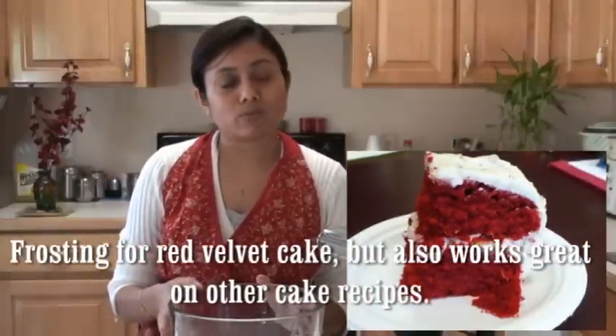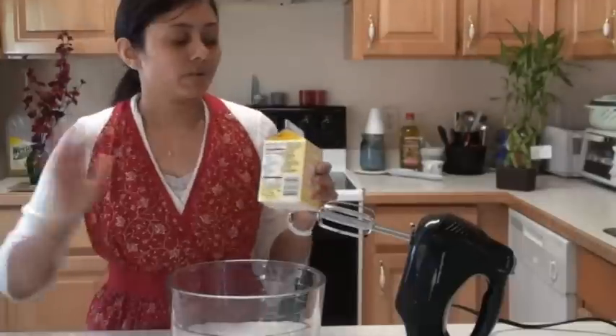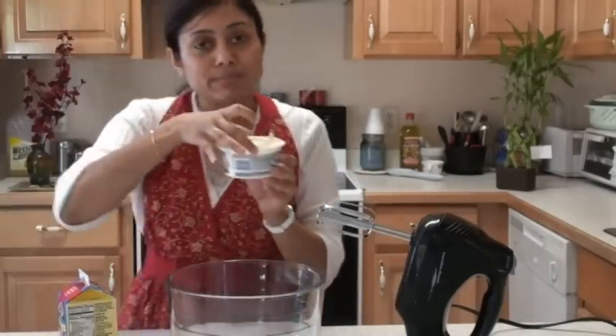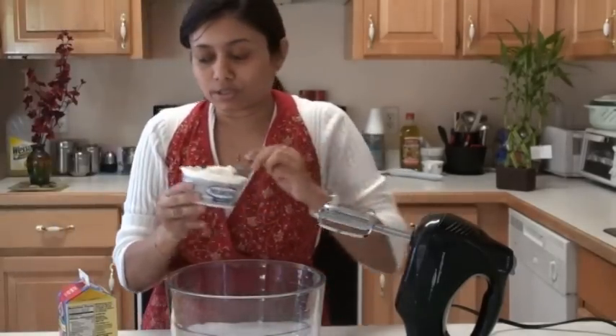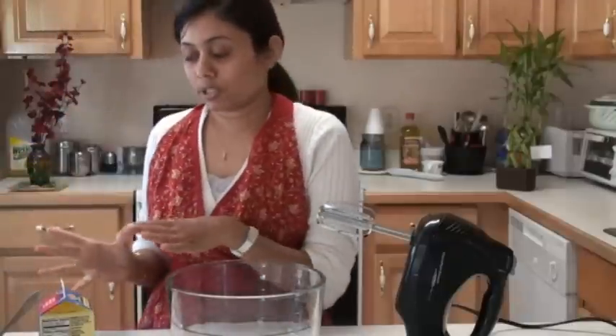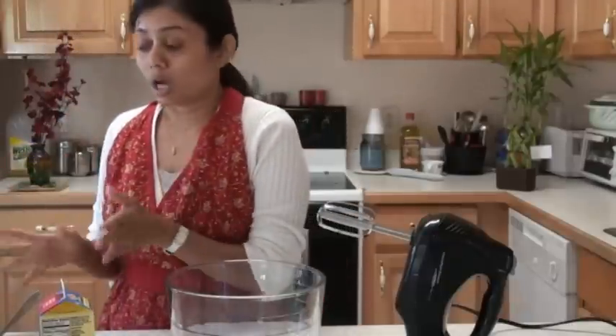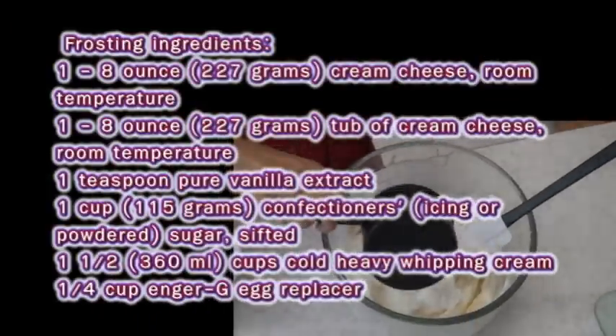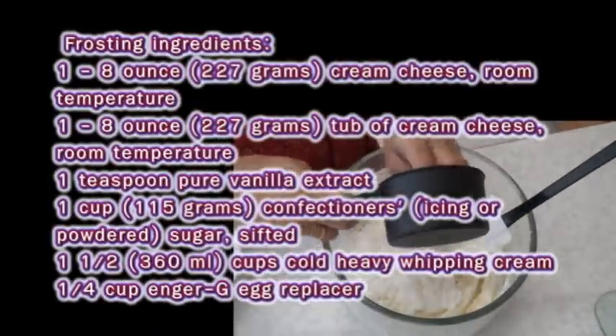Making frosting in your own home kitchen is pretty much very easy. Today I'm making the cream-based frosting, and I'm particularly making it for the red velvet cake. What I'm using today is heavy whipping cream, cream cheese at room temperature, and I'm going to add an egg replacer. I'll also add other flavors such as vanilla, nut, and coconut to this frosting. So let's start — here is the handy list of ingredients to make the basic cream-based frosting.